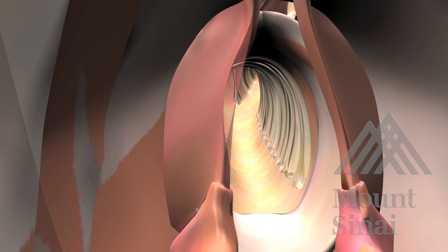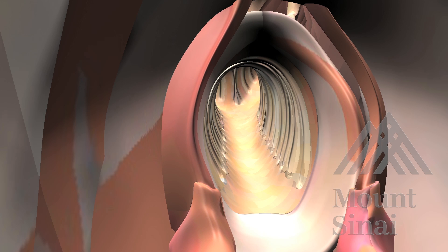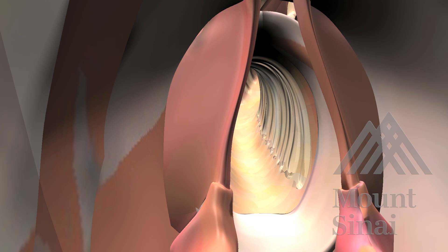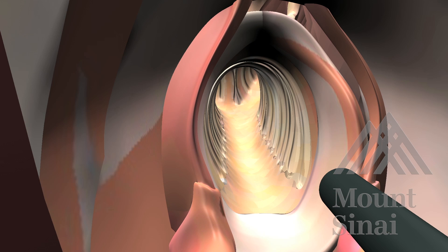We feel that vocal cord assessment is an important part of the pre-operative workup. Assessment of the vocal cords can be done using a flexible laryngoscope and can be performed in the office prior to the procedure or in the OR as seen here. First, spray the nasal passage with a local anesthetic, then insert the flexible laryngoscope to assess the vocal cords for bilateral mobility.